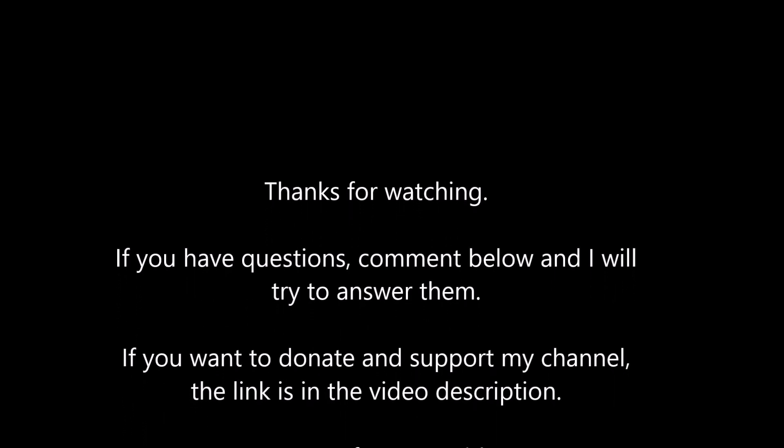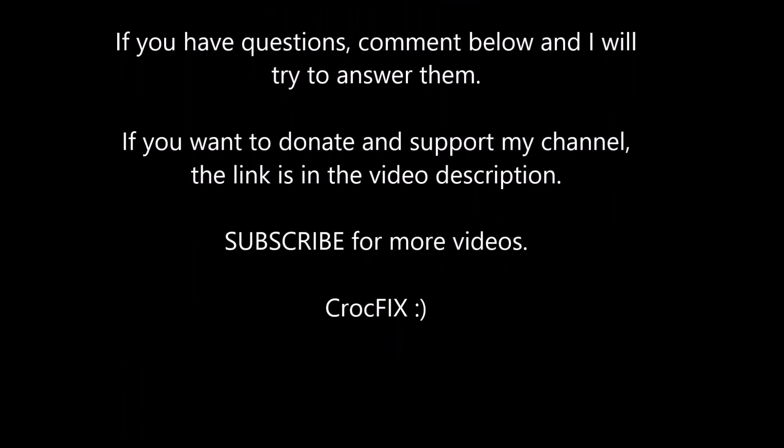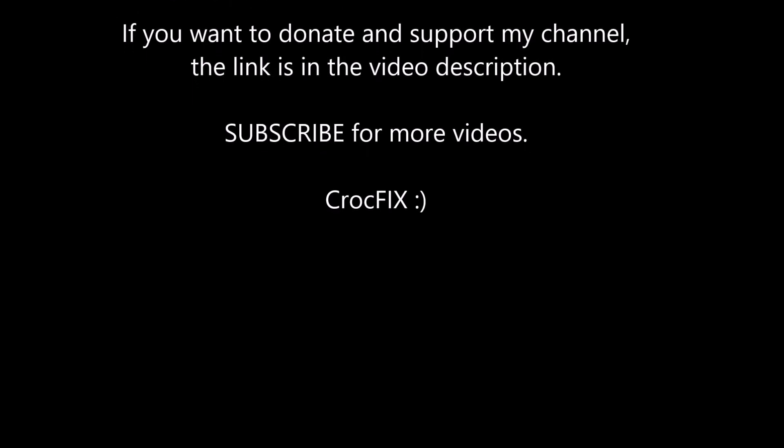Thanks for watching, guys. If you have any questions, you can comment below — I will try to answer your question as soon as possible. And if you want to donate, there is also a donate link in my video description. And don't forget to subscribe. Your CrocFix.